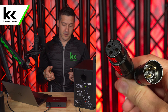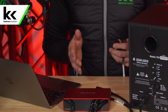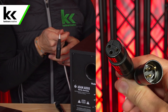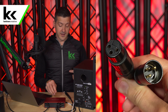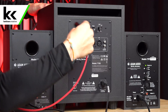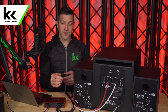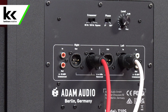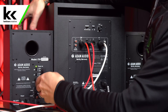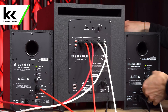First, connect both TRS-to-XLR adapter jacks to the back of the Focusrite Scarlett 2i2. On the jack connected to the left output, connect a white XLR cable to keep track of everything — colored XLR cables make this easy. Then connect a red XLR cable to the second jack for the right output. Connect both of these to the XLR inputs on the back of the subwoofer, and then connect another XLR cable from each output to the respective studio monitor speaker.